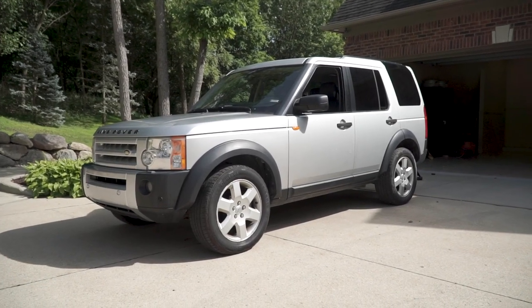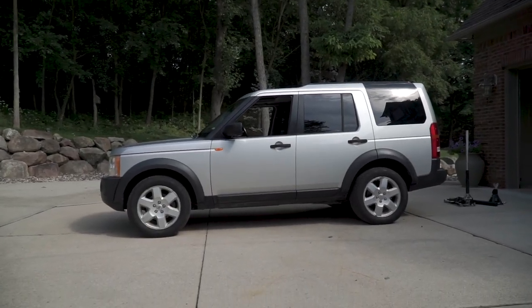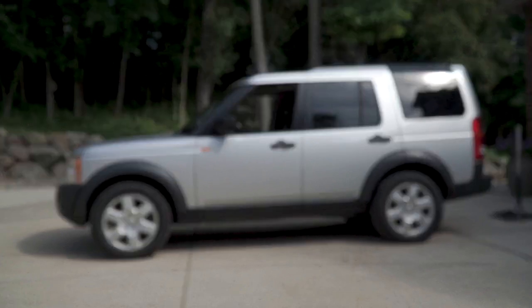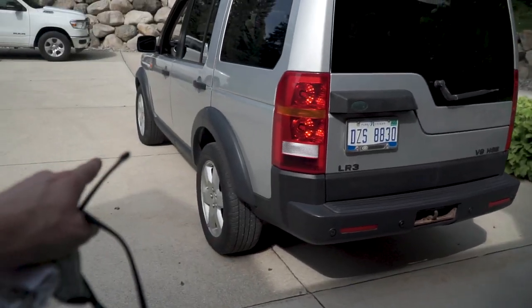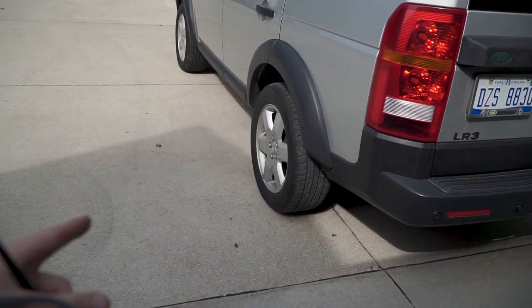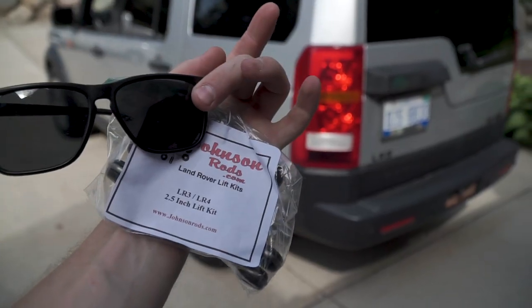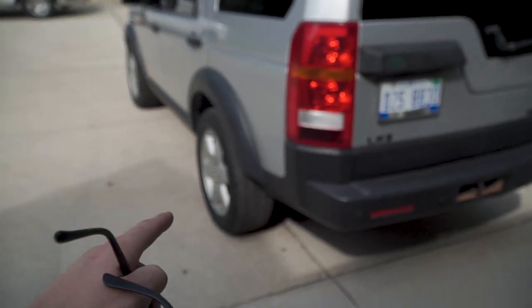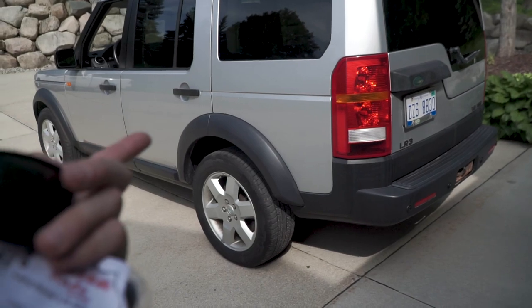This is the before — this is absolute stock ride height. Gonna jack up the car in each corner, pull the wheel off, and then it'll be easy to access the rods. There are plenty of videos on how to do this, so I might skip a bunch of the steps. I might just show you what they look like in there and then at the end just raise it up.